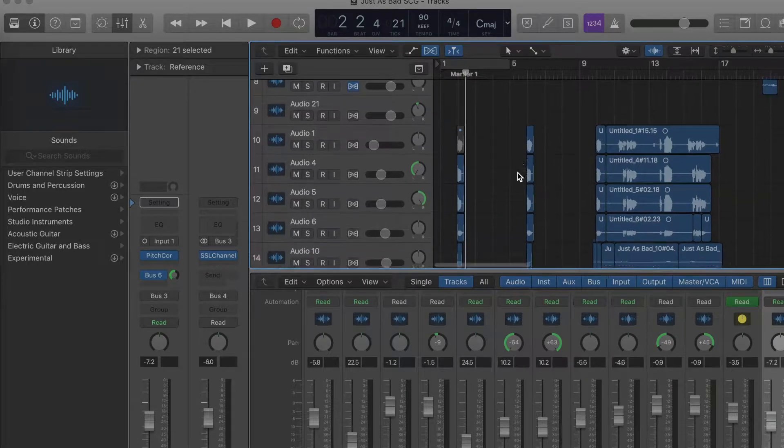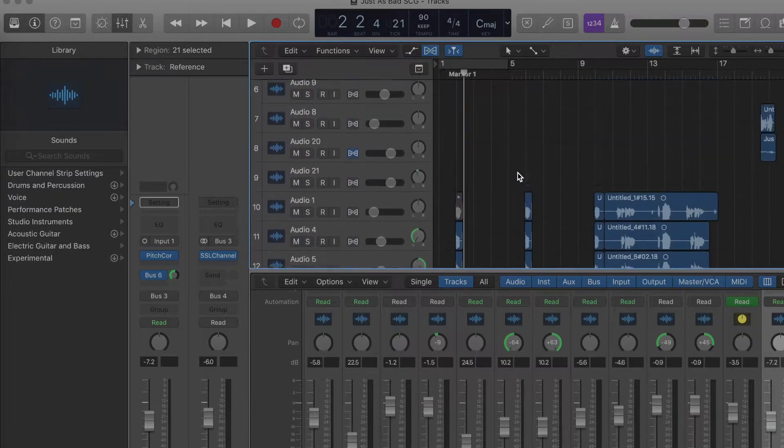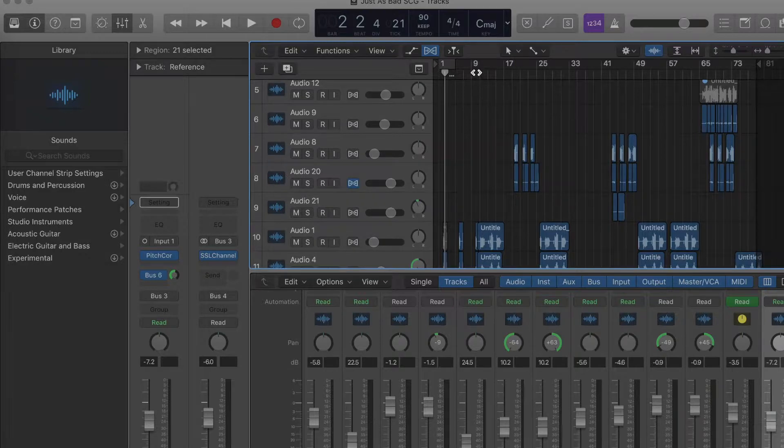We're in the session. I'm gonna play it from the hook as soon as I can find it — boom, here's the hook.